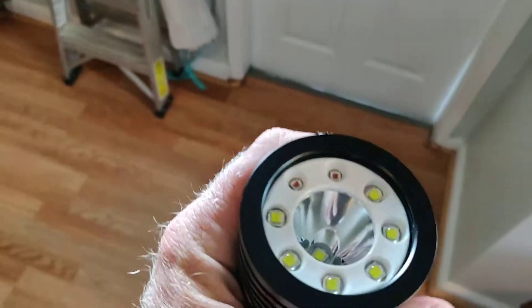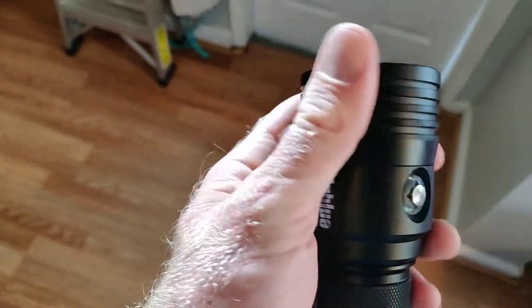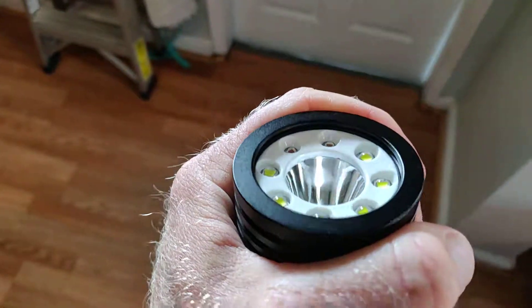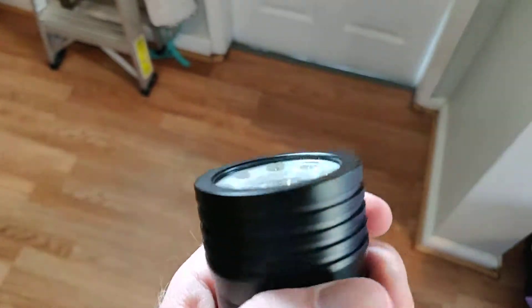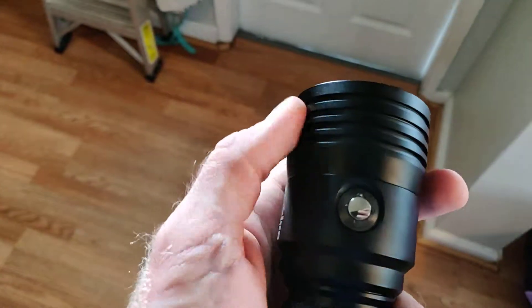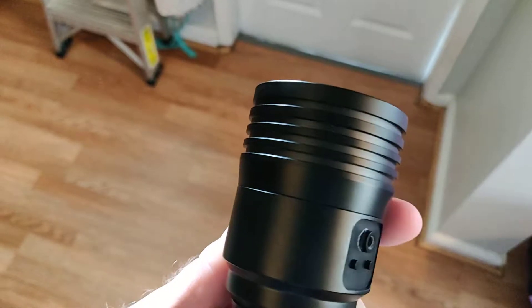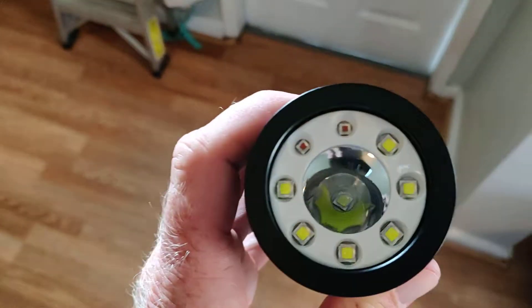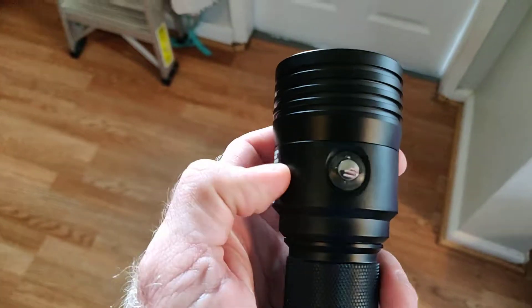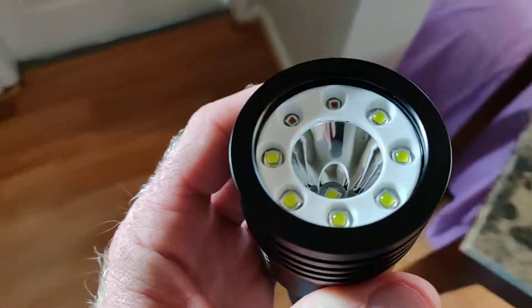I'll turn this off because this thing does get warm. I'm feeling it right now — it is quite noticeably warmer at the head than the base. The base is nice and cool, but the head has a warm, toasty feeling — not hot, but definitely warm. These ribs here probably help dissipate some of that heat, especially underwater where it will definitely help cool it off. On land it's probably not so good for it. I'm sure they have a little microchip in there that if it gets close to overheating, it'll trigger an automatic shutoff.